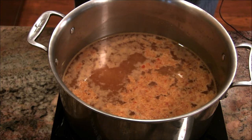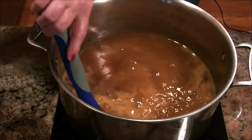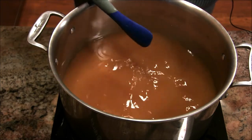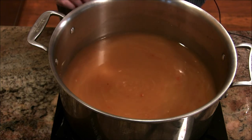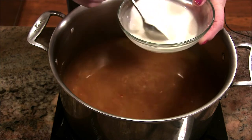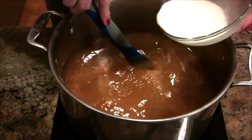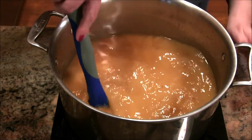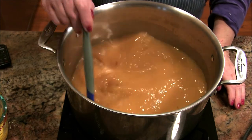This broth with all those wonderful things smells like hot and sour soup — amazing. You can smell the ginger, the garlic sauce, and the soy sauce. When this gets to a simmer, I'm going to add my slurry. I'm stirring it up to make sure all that cornstarch is incorporated, then pouring it into the soup. I also want to get my mushrooms in now while the broth is thickening — those will add moisture and flavor.